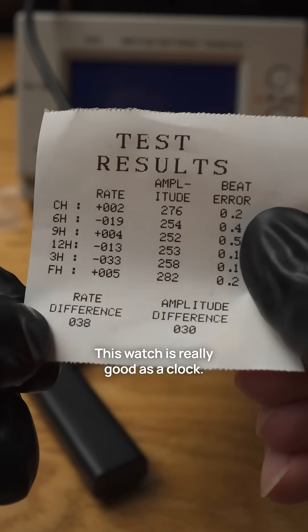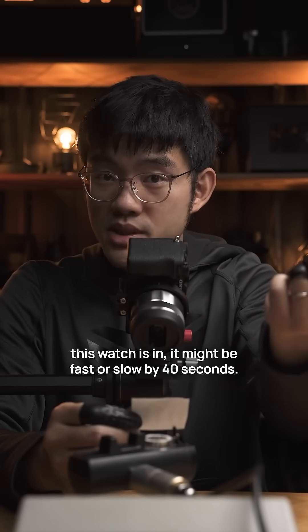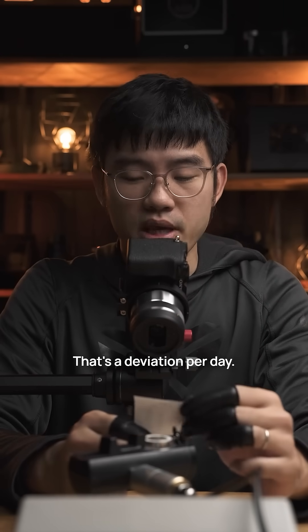That's until when I test out different positions. This watch is really good as a clock, but if you wear it and you move it, depending on the positions this watch is in, it might be fast or slow by 40 seconds — that's a deviation per day.